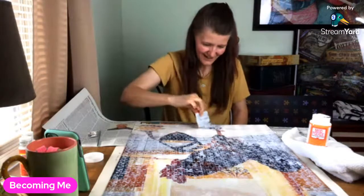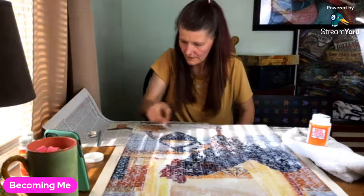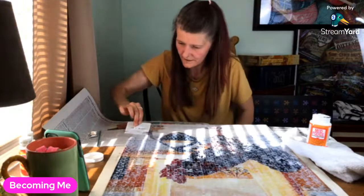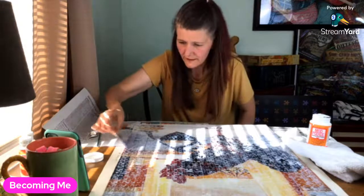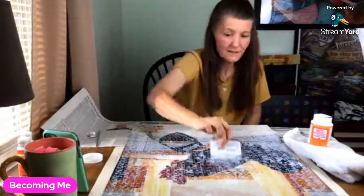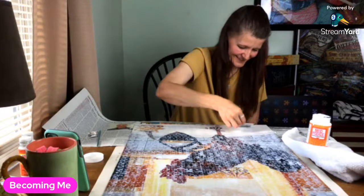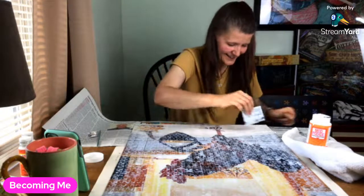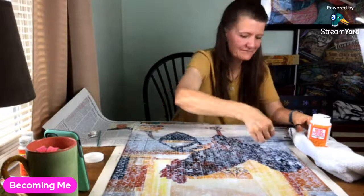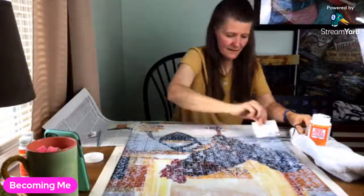All right, I think I've got it all done. Hi, yeah I'm doing a live right now. Does it smell good? I don't smell it — it's fine. I'll be done in a minute.